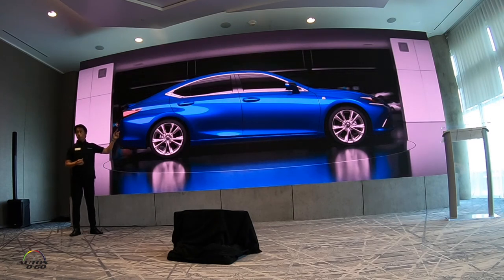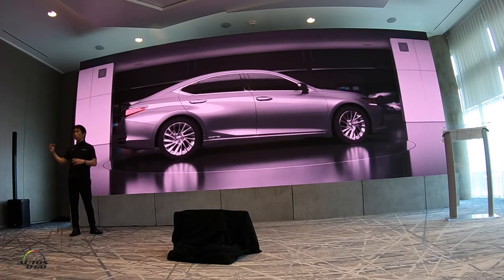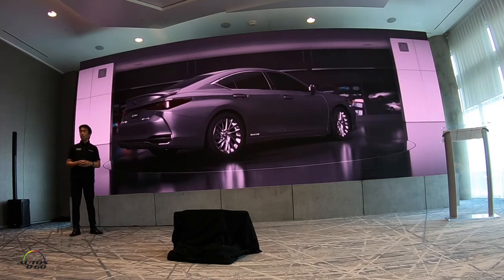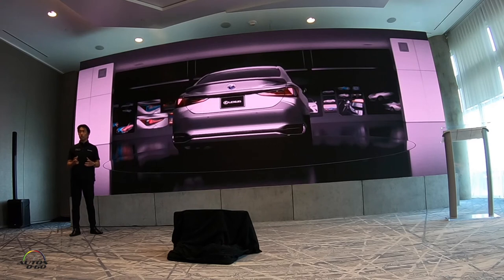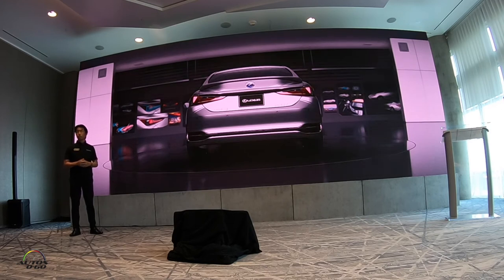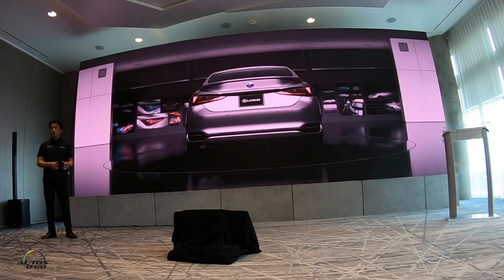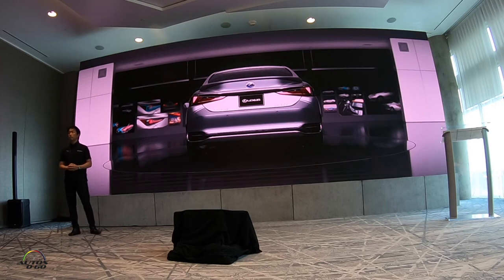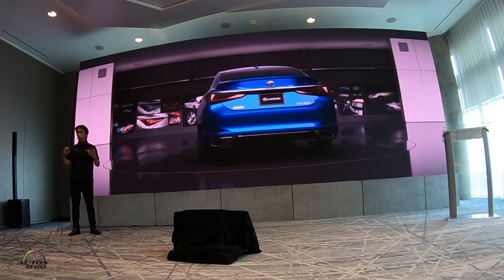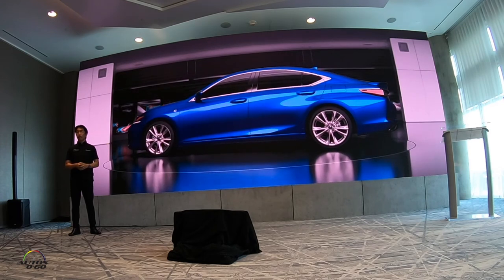From the profile view, the ES has a low roofline and a long flowing shoulder line. It starts at the top of the front wheel arch and travels all the way to the corner of the trunk, contrasting the smooth arc of the body to create what we call the smart sportiness look. At the rear, you will see a sharp chiseled design with LED lamps wrapped around the car. The lower valance and eye-catching dual exhaust help illustrate the wider and more planted characteristic of the ES.